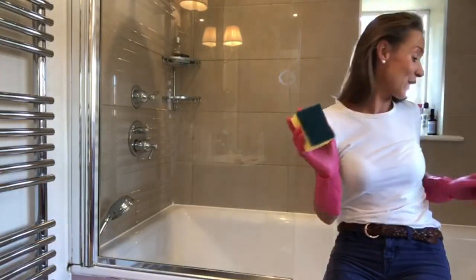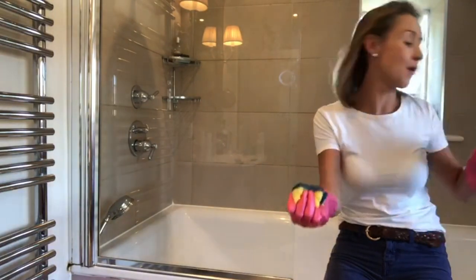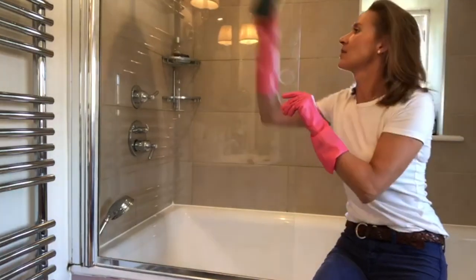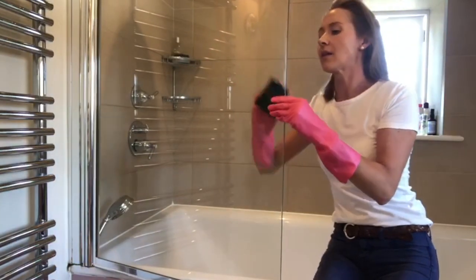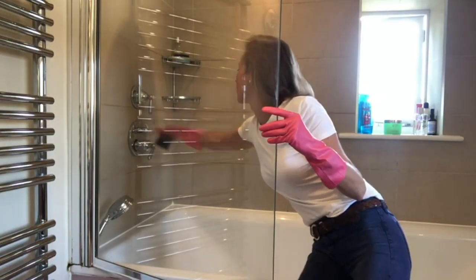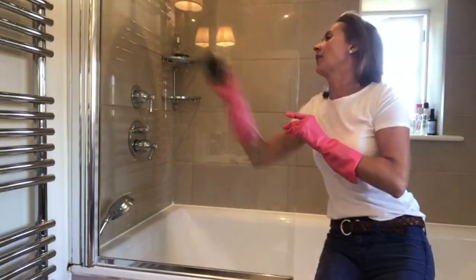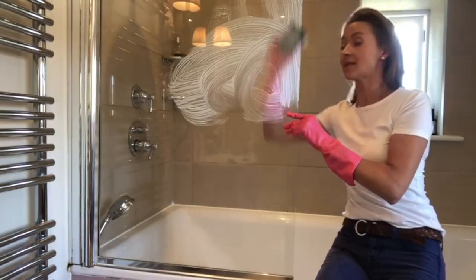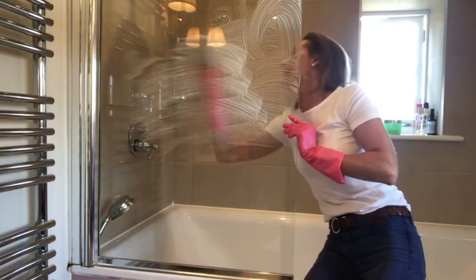I've got my sponge a little bit wet with some warm water and I'm just going to pop a blob of fairy onto that. Now I need to do both sides because this side has got some yucky fingerprints I've just noticed, so I'm just going to give this a good wipe over and work all the way over both sides like this — and it really will come up gleaming.